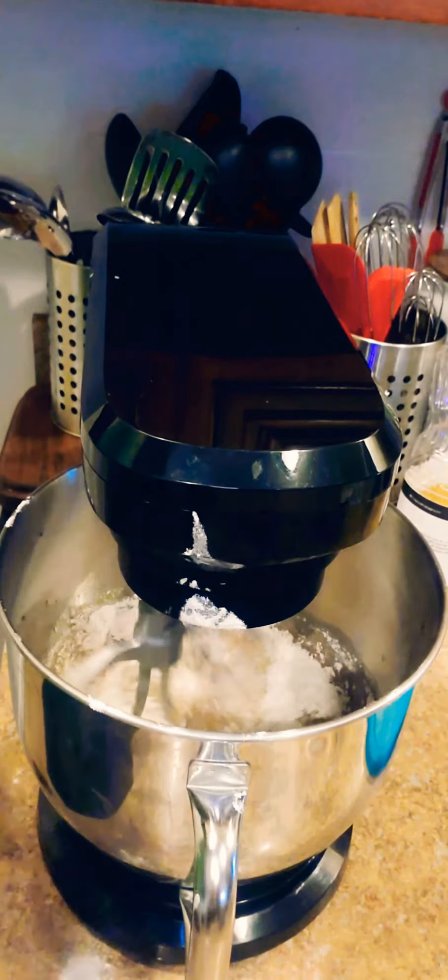I'm getting ready to cut into this and see how it looks. It looks moist! Let me taste it. Man, it's good — it tastes like everything I thought it was going to taste like. It's nice and moist, as you can see.